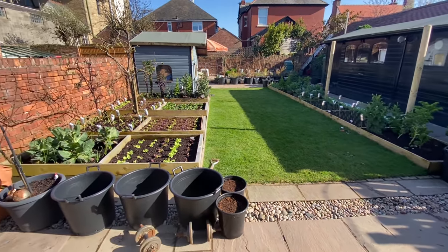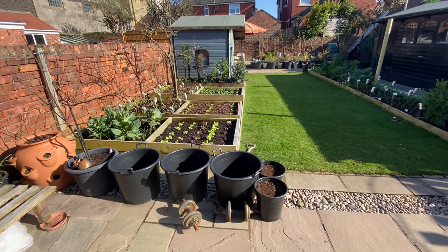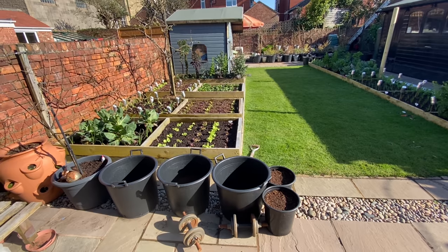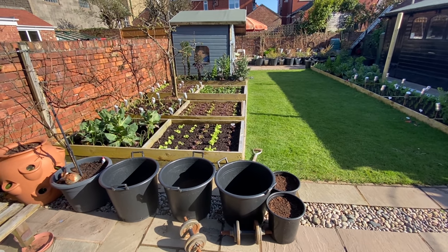I've just done a quick harvest in the back garden — what we call the kitchen garden — so I thought I'd just do a quick tour around. I've just taken all the nets off, or rather the fleece, so you can see what's going on.